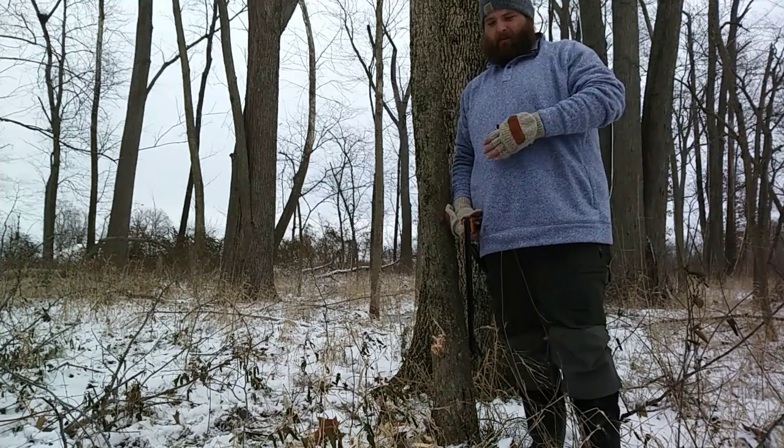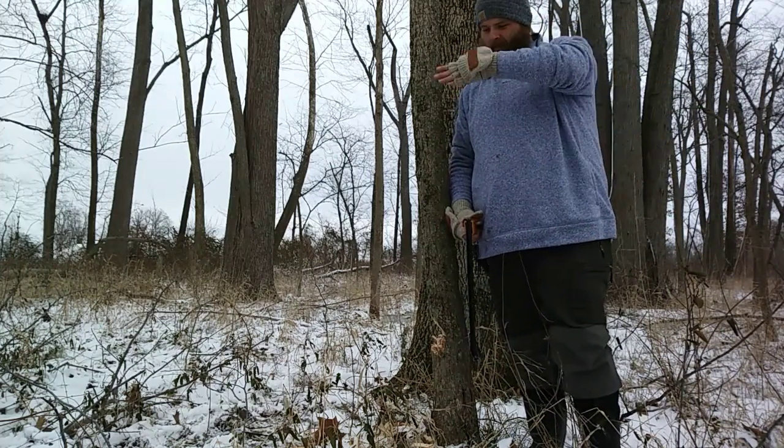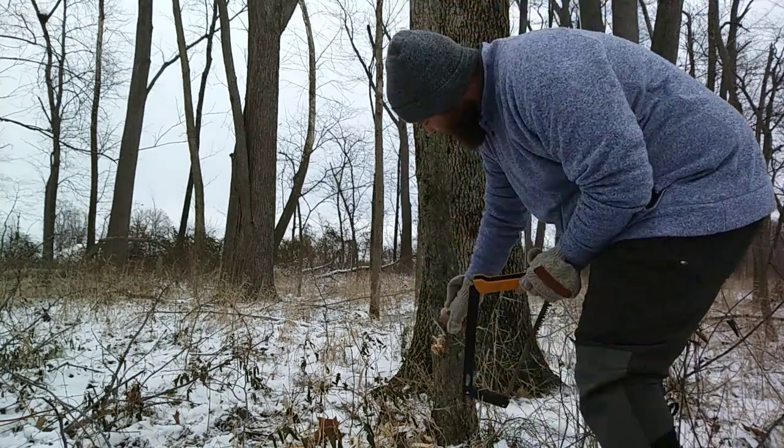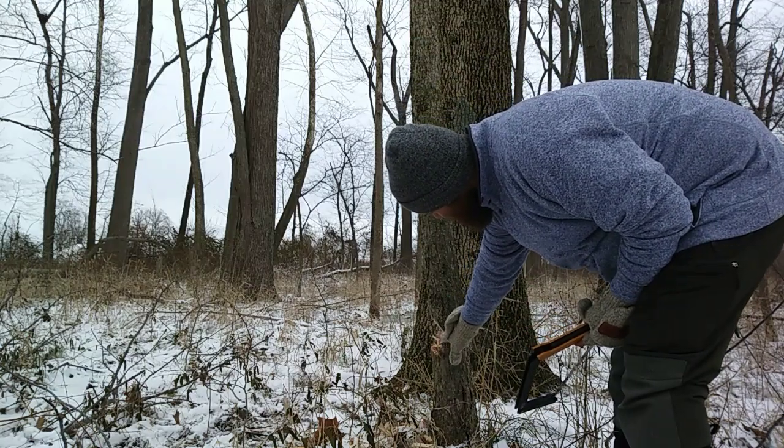The best way for me to saw this is going to be with me kind of in frame, but you'll still get to see the gist of what we're trying to do here. Like I said, right above this flat spot.